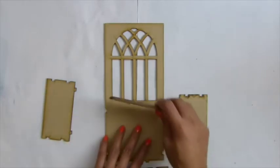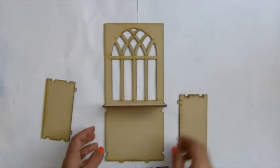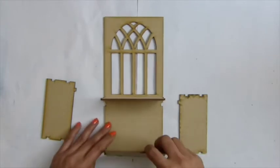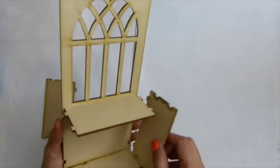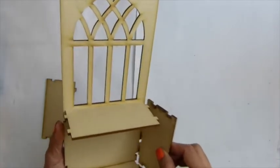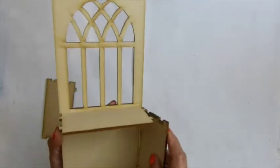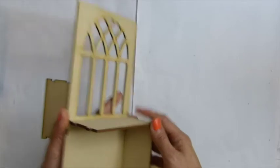Pretty easy. So put that one right there, this one will be right here, and this one will be right there. Just make sure this one is lined up. I think this one will be it — here we go.